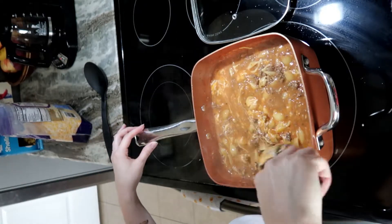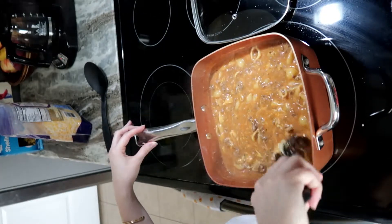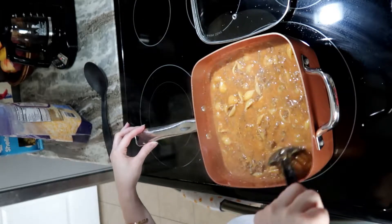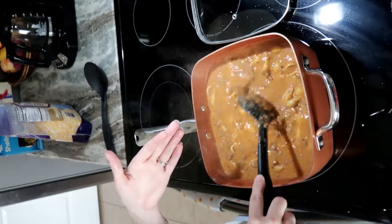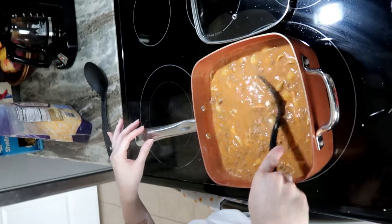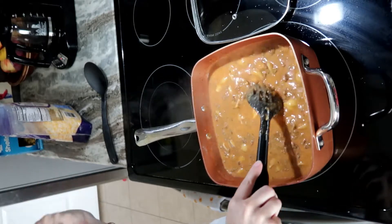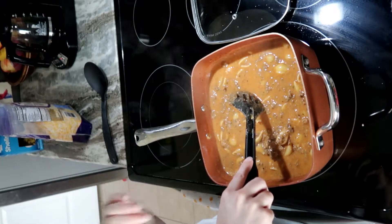If I let it simmer a really long time I might not need as much cheese. It's also personal preference — how thick you want it to be. Cooking is all about what your family likes. This is almost done; I'll add a little more cheese and let it sit for two or three more minutes. It's a little soupy right now but that's okay.